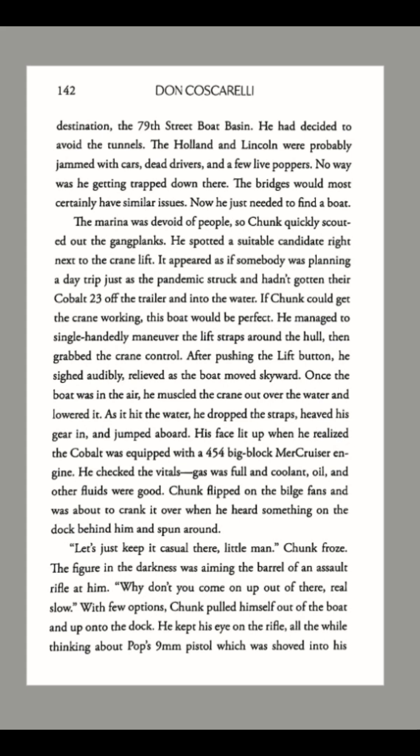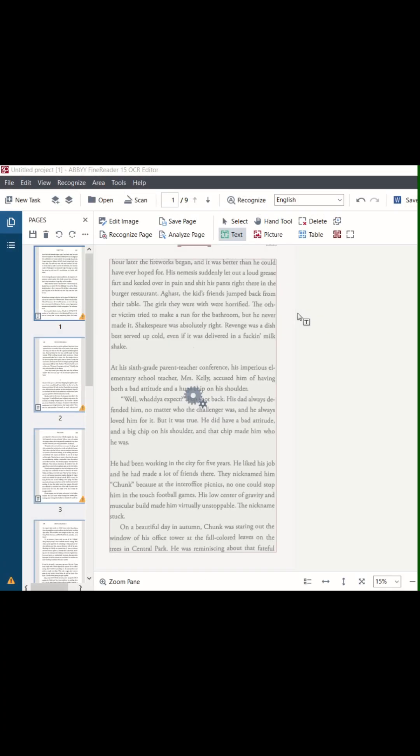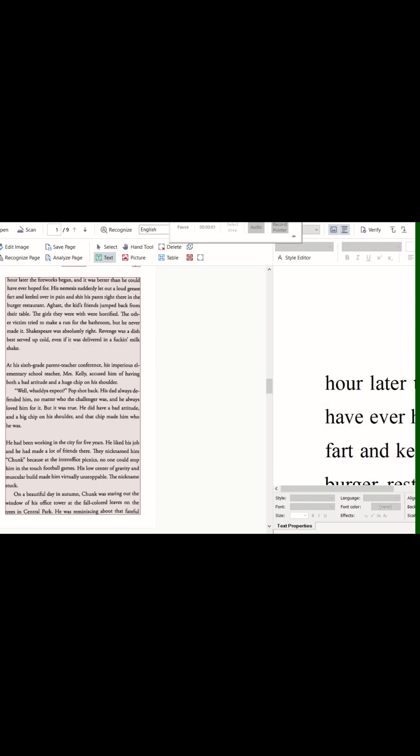These images are saved in PDF format. What we need is an EPUB file. To get that, I load the PDF into an OCR software called ABBYY FineReader.